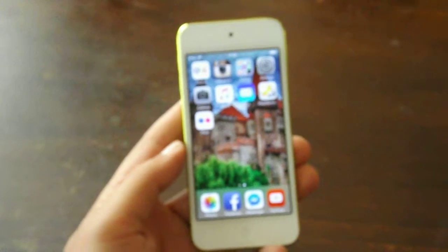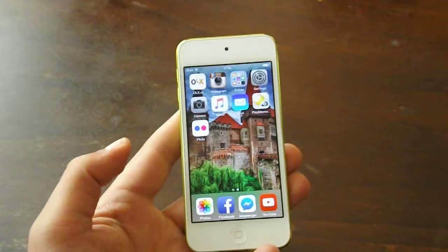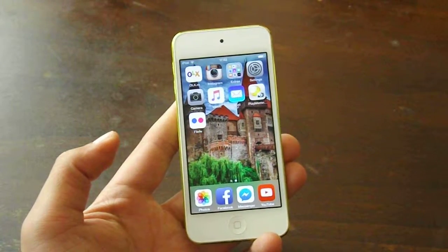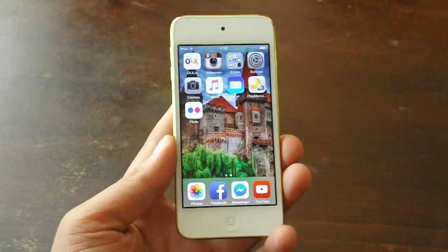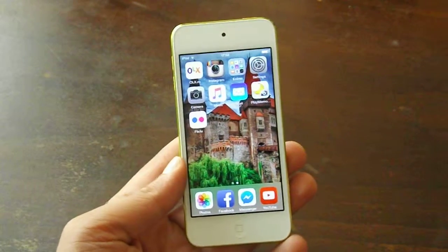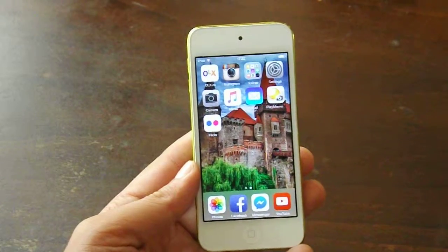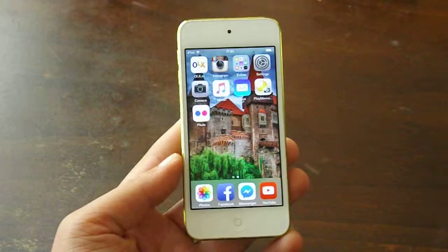You may wonder why I bought this device. Well basically I bought it because I needed it for the video camera, not the photo camera. And because I found it on a very good deal, I decided to buy one.